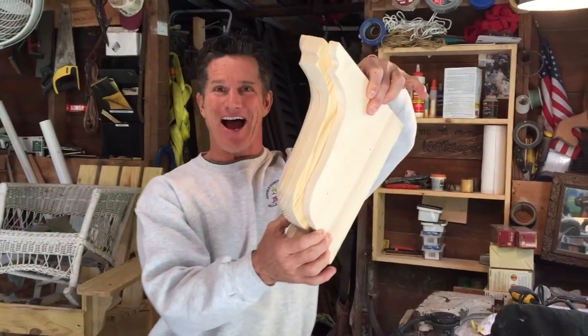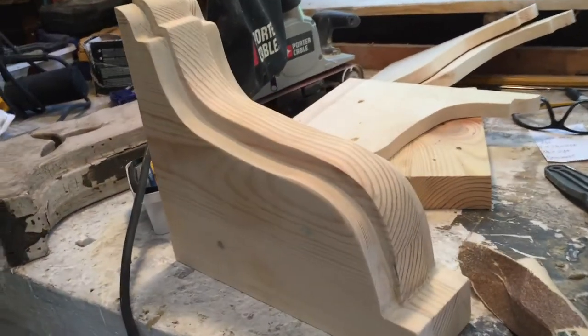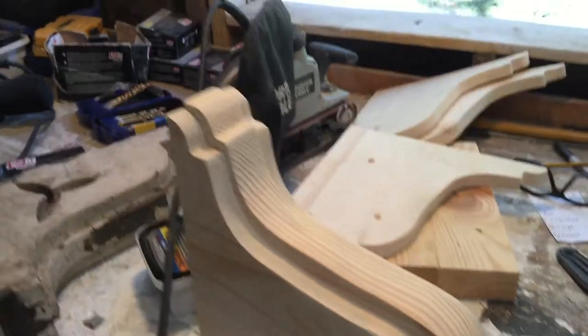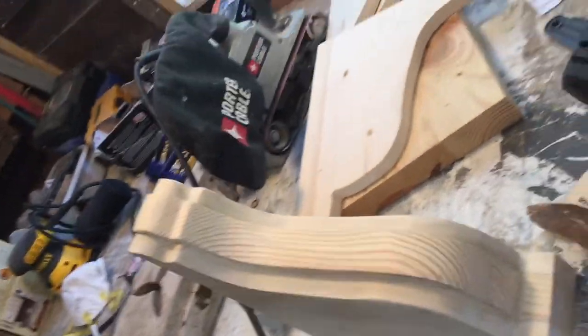Don't you like that relief a lot better — more like the original? Yeah, booyah! And here it is all finished, and I must say I kind of like it. I might try some more.